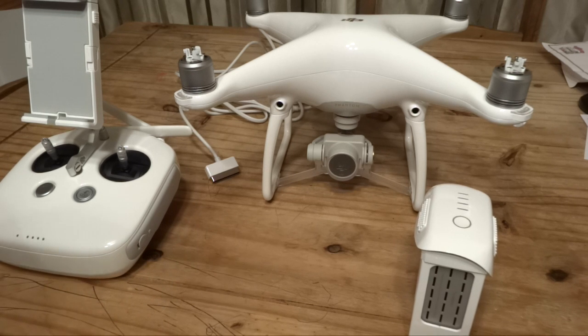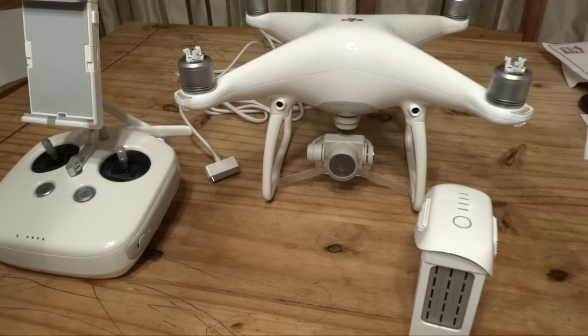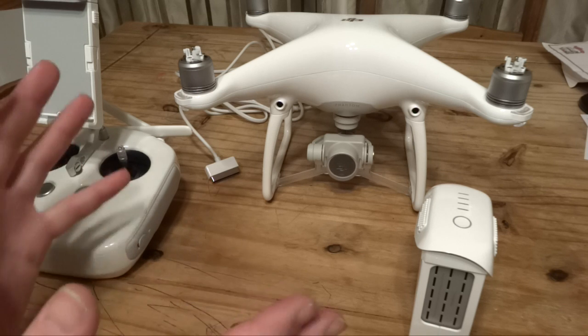What controllers will work with the Phantom 4? The GL300C does — that's the Phantom 3 latest and Phantom 4 controller, which is officially supported. Unofficially, the GL300A and B both seem to work with the Phantom 4. You pair them to the Phantom 4 and it will work. For Inspire controllers, officially the C revision is meant to work, but it does seem like all revisions of the Inspire controller will also work with the Phantom 4 — and they have the HDMI board already fitted, which just works.